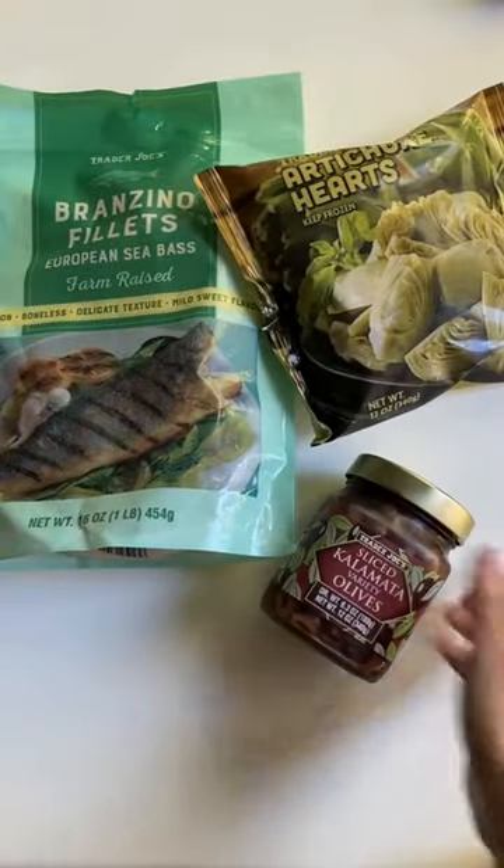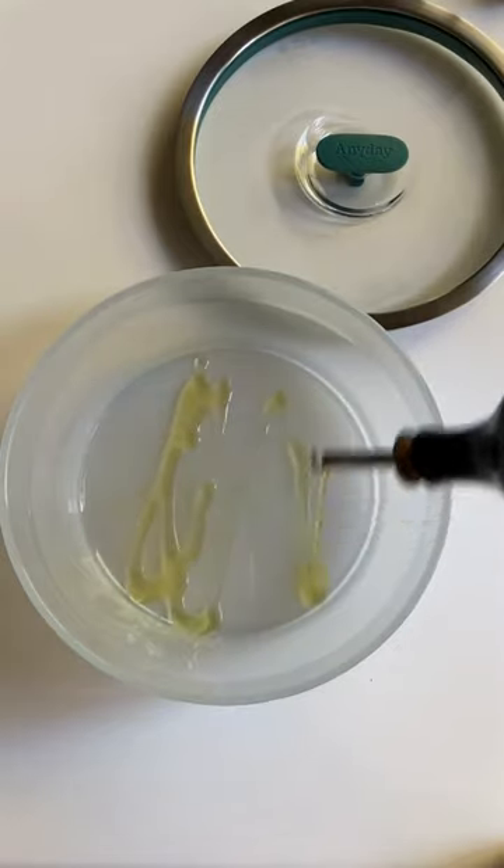The Trader Joe's freezer aisle is my happy place and it's always a good day when I get my hands on their frozen branzino filets.